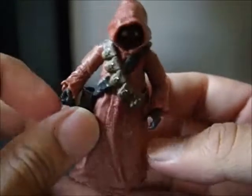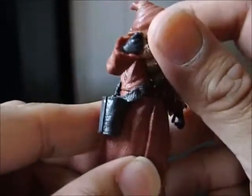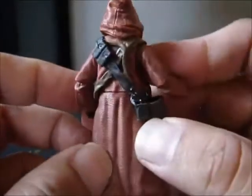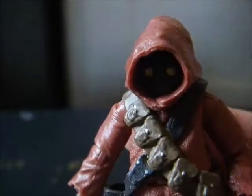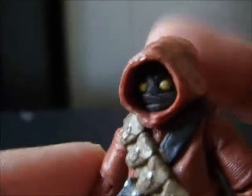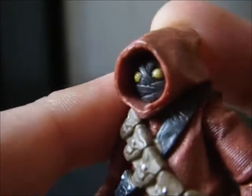And then here's the other guy — front, side, little holster, the back, the top, and bottom. Here's a close-up on the head for this guy — the wrappings are really pronounced this time around, which is pretty nice.